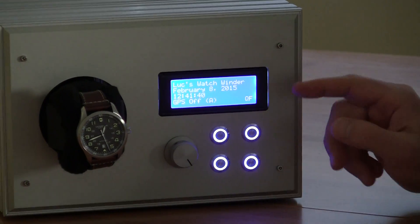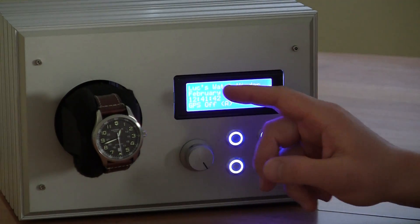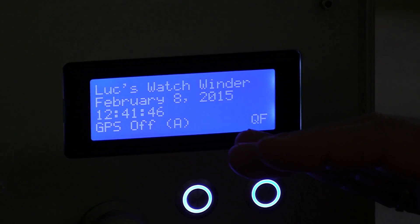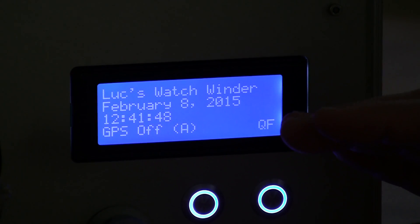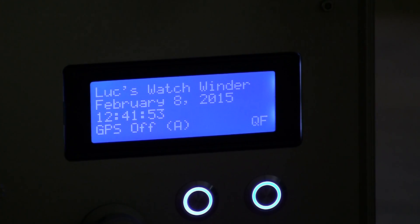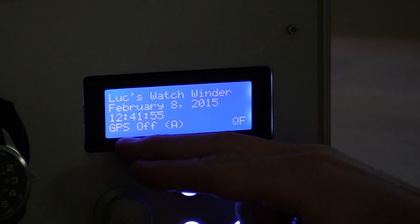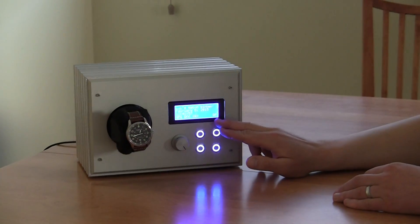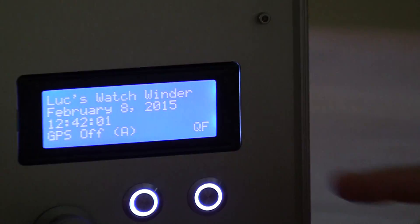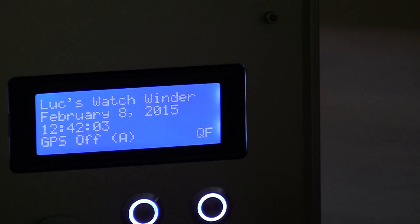I'm not wearing it so I'll give a bit of a tour. This is the LCD display — the first screen says Luke's Watch Winder. It shows the date and the time, which come from GPS so it's synced to an atomic clock. The GPS chip is inside here. Right now the GPS is off, but we do have a quality fix — QF means quality fix.